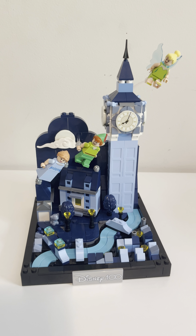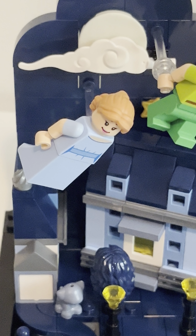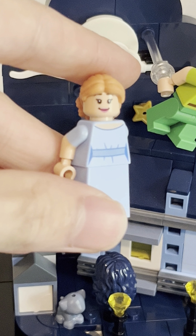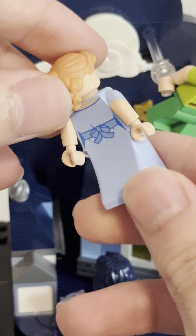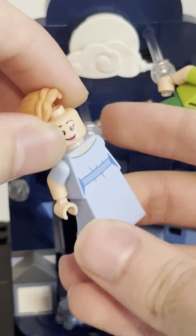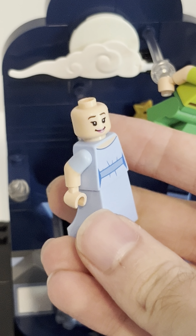There's no play features — it's a display diorama, which is really cool. I do have a couple complaints we'll get to near the end. But I'll show you the minifigs first, because they're amazing. We get three of them. I'll start with the best one, in my opinion, which is Wendy Darling. She is exclusive to the set, and she has a new hairpiece and a great couple of faces, and the great nightgown in light blue. It's very nicely printed.